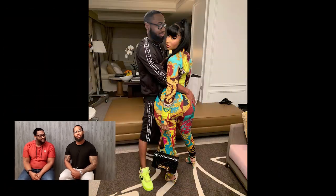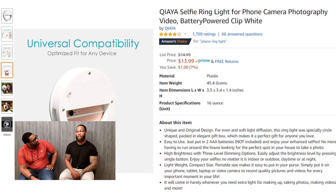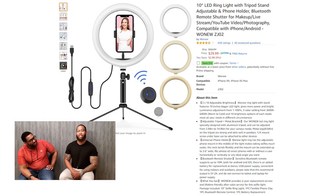Tired of taking pictures with awful lighting? These ring lights will help you take the perfect picture, no matter day or night. This ring light will help you take pictures like a pro. Here's a picture of me with Nicki Minaj — don't we look great? This picture would have never been possible without my ring light. Haters are gonna say it's Photoshopped, but me and Nicki know that's real, so that's all that matters.